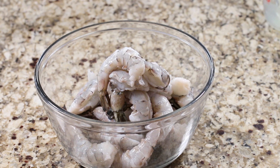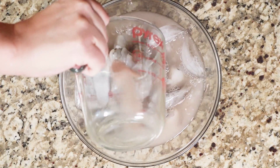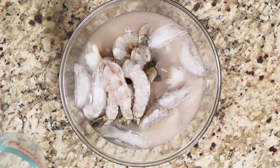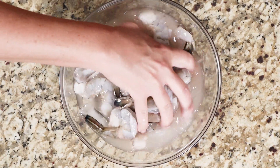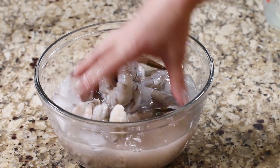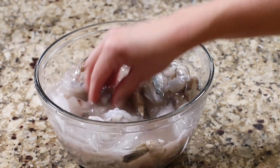The shrimp we're going to use for this recipe is jumbo shrimp — the 16 to 20 count per pound. We're going to brine it first in a mixture of one teaspoon of salt, a quarter teaspoon of baking soda, and some water. We'll put it in an ice bath and let it brine for 15 to 30 minutes. The purpose of this is to create really plump, juicy shrimp as opposed to that rubbery, tough shrimp.